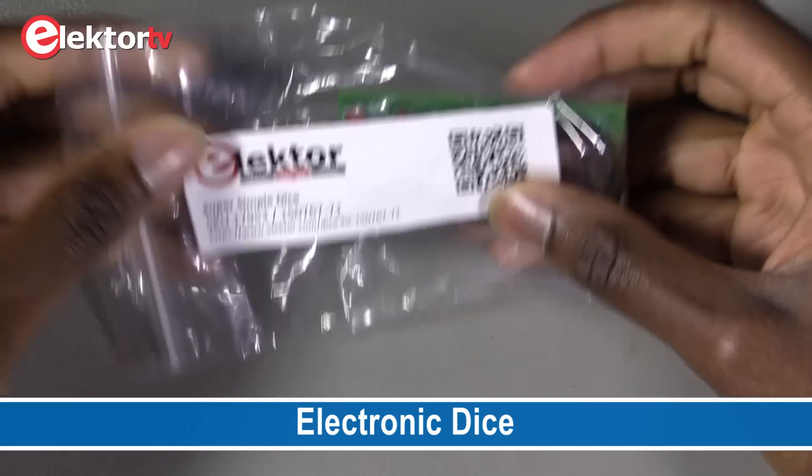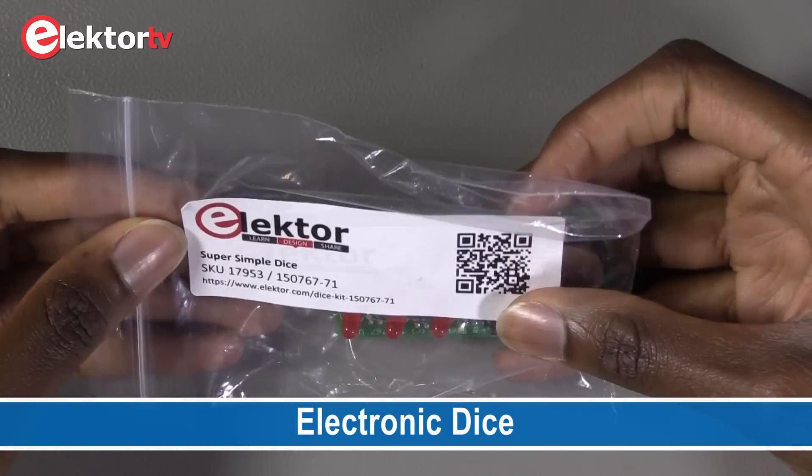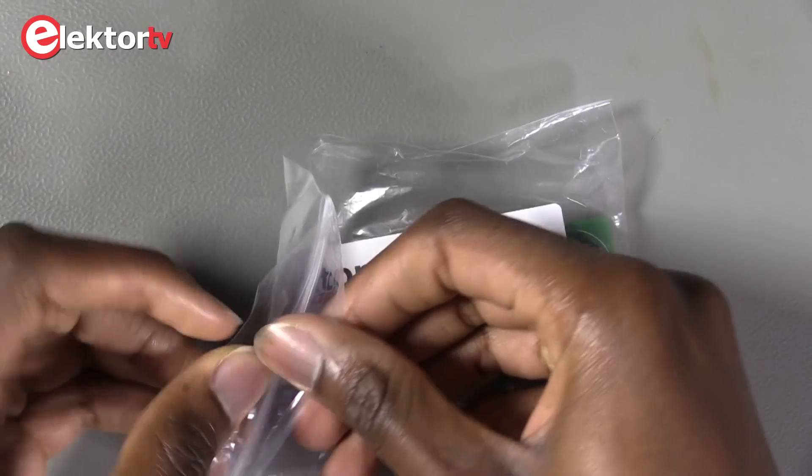Hello guys, today we are going to talk about the super simple dice of Elektor. So let's see what's in the kit.